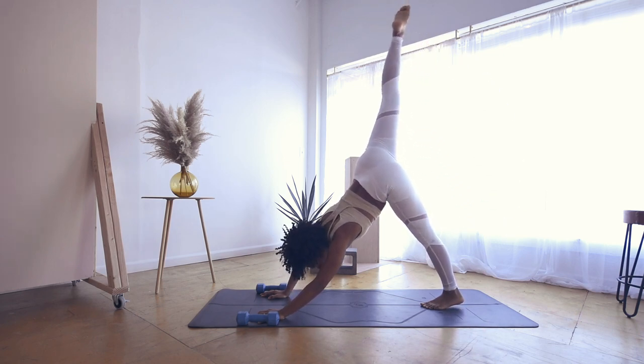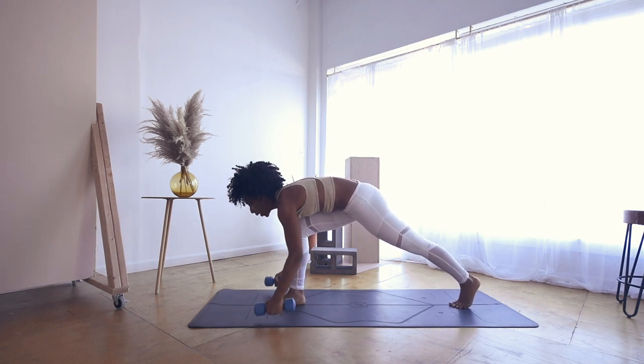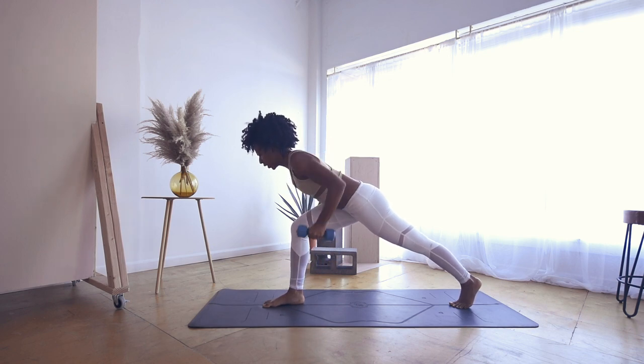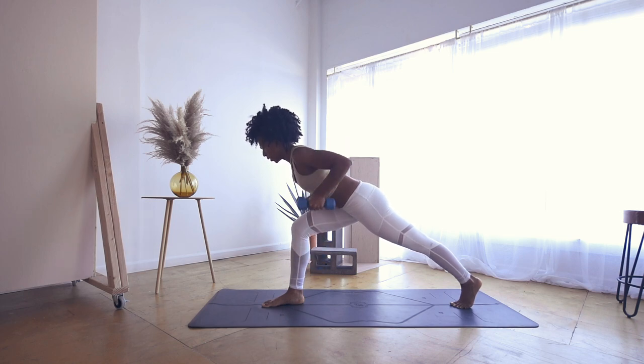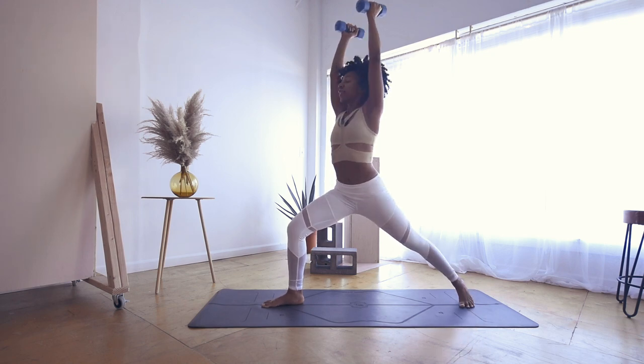Inhale, sweep the right leg high. Exhale to low lunge, step in between your hands, setting up for crescent — grab your weights. Lift your chest ever so slightly, lift your weights, drawing them up by your shoulders. Really pushing into that back left leg. Exhale on your lifts — for four, three, two, and one. Awesome. Punch them straight up, deep breath in.